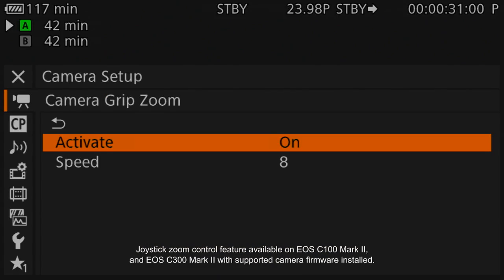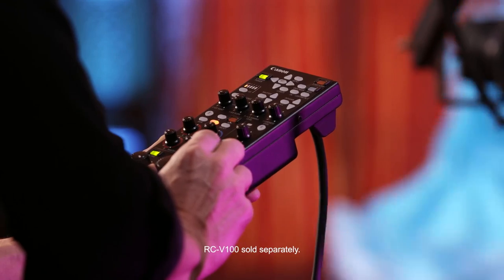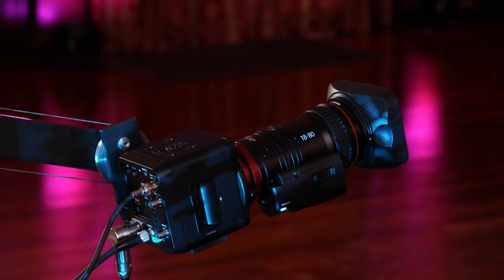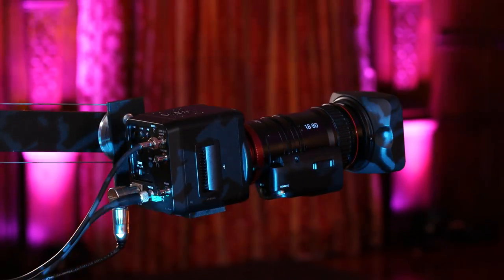There are eight speed settings for that zoom control. When you want the ultimate in remote control, hook up the optional Canon RC-V100 remote controller, which not only controls the focus, zoom, and iris on the lens, but many camera features as well. How's that for versatility?